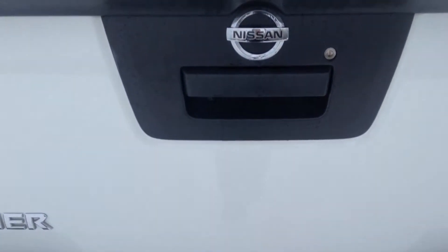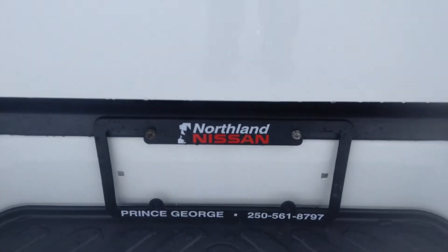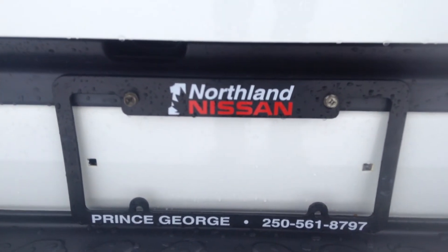And that's pretty much going to sum up our Frontier for you. If you have any more questions, please feel free to come on down and give us a call at Northland Nissan.